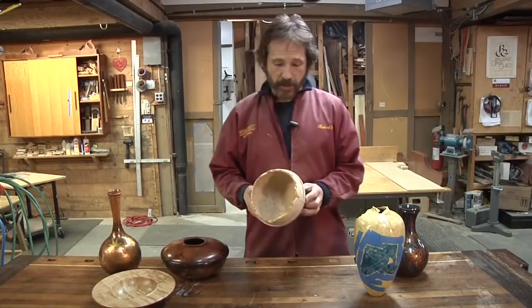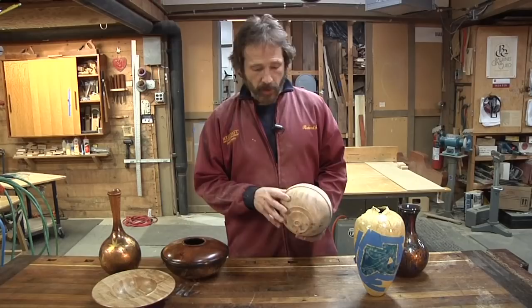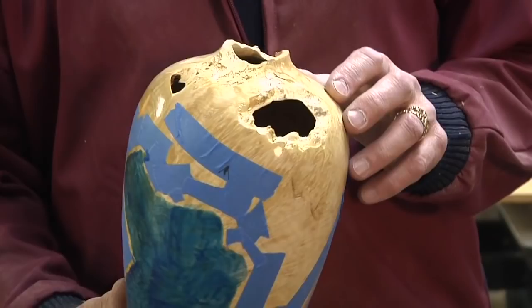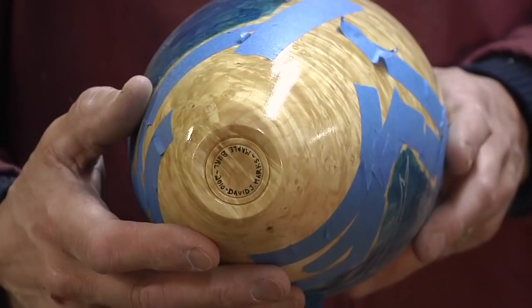Here's the piece we just turned. I want to round the bottom a bit more and create a nice detail on the bottom — in order to do that, you have to reverse turn it. Here's a hollow vessel that's still a work in progress, out of the same maple burl. I bleached it because I wanted to lighten the color a bit. You can see on the bottom I've reverse mounted and turned it — you can get some really fine details in there, and it just adds to the overall feel of the piece.